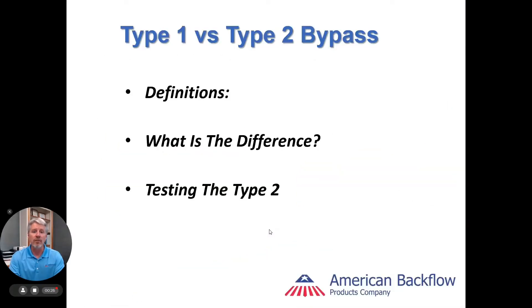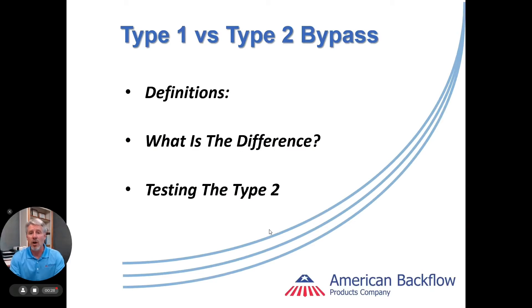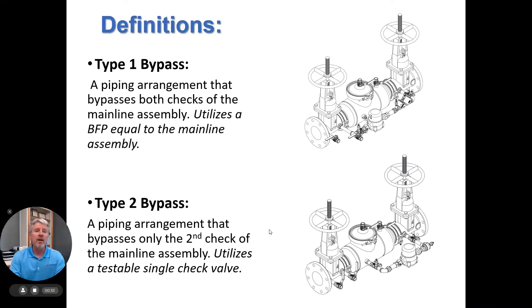On the screen we're going to go over the definitions, talk about the differences, and then touch on how to test the type 2. Definition: a type 1 bypass is a piping arrangement that bypasses both check valves of the main line assembly, and would utilize a backflow preventer equal to the main line assembly. A type 2 bypass is a piping arrangement that bypasses only the second check of the main line assembly, and would utilize a testable single check valve.